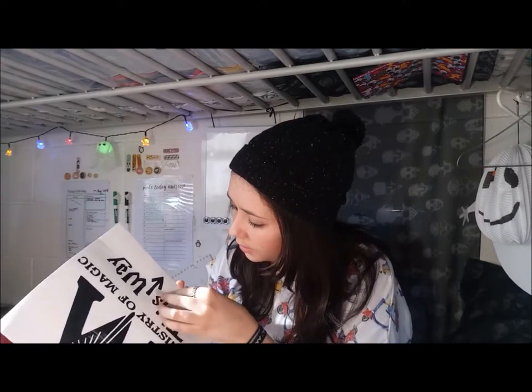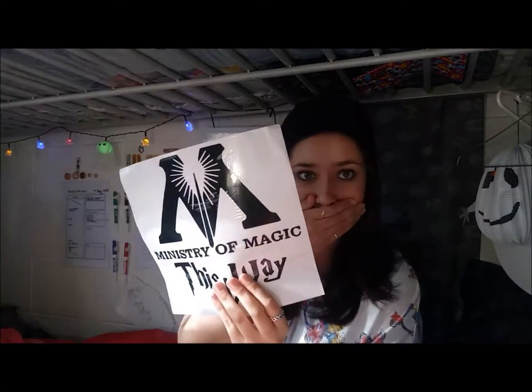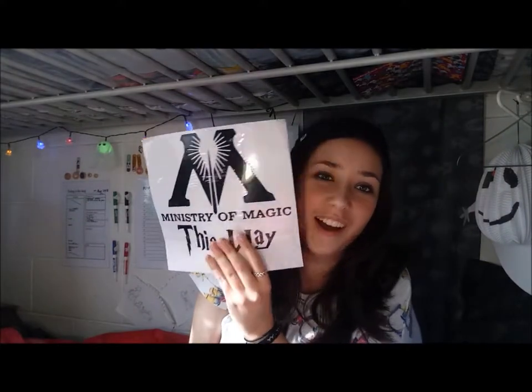The next thing in here is a Ministry of Magic 'This Way' sticker. It's kind of a thick plasticky thing so maybe you could take it off and reuse it for something else. I'm going to see how happy my mom's going to be when I stick this up!